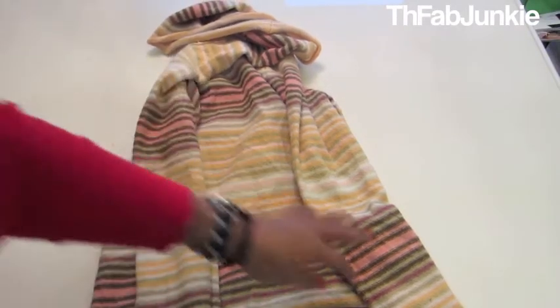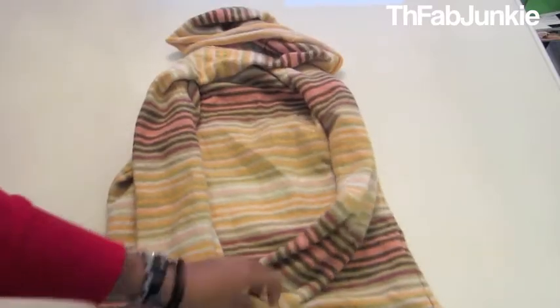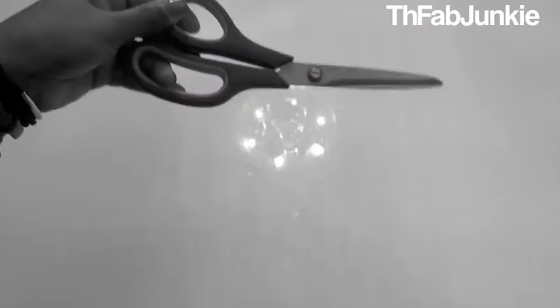Hi guys! Today we are taking an old sweater and turning it into a functional winter piece. Don't forget your scissors!